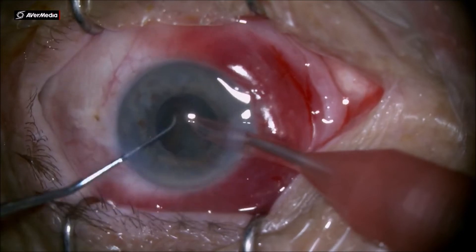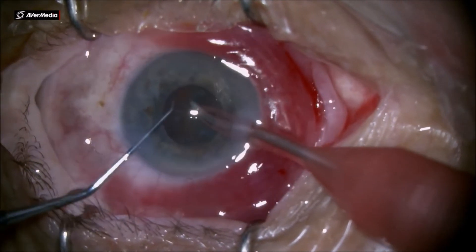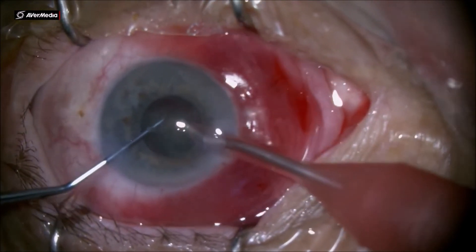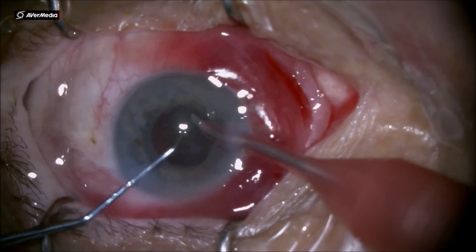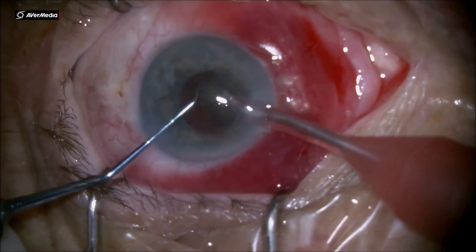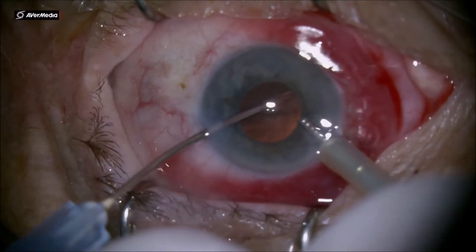You really need to stay patient in these cases and not hurry at any point, since you have a small anterior chamber and a very fluctuating posterior capsule. Glaucoma patients always have problems of posterior capsule laxity and it's very easy to aspirate it if you keep the foot pedal pressed longer than you should. Small acceleration and release the foot pedal, and you finish the case pretty steadily.